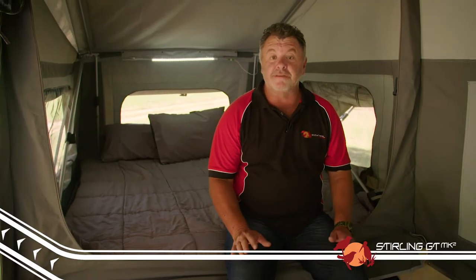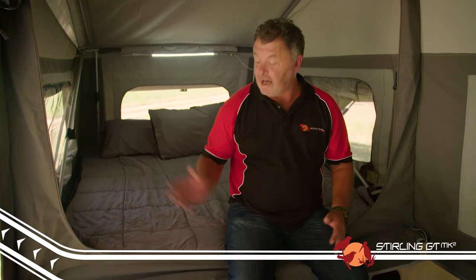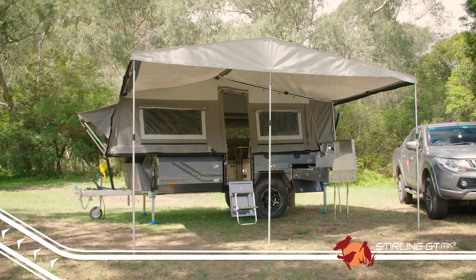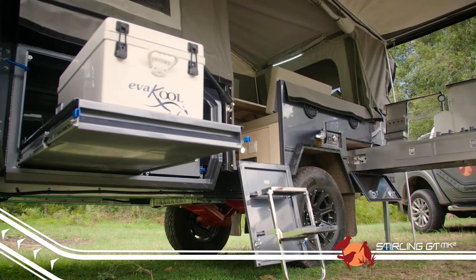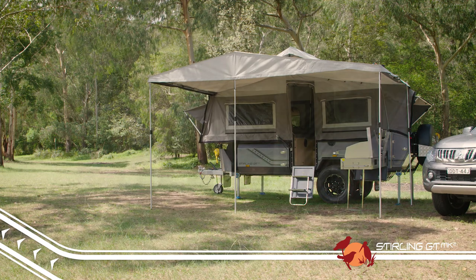The Stirling GT is a forward fold design, which means up front we have a full queen-size 70-millimeter foam mattress. Like all of the K-Series hard floor models, your living space is all up off the ground, and can be set up in under 15 minutes without the annex.